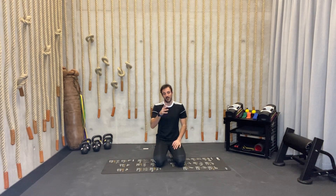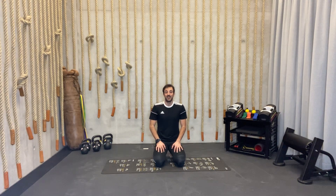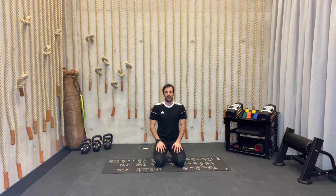Hello and welcome to our movement break. I'm Coach Frane and I'll be guiding you today throughout our 15-minute-long daily refresh, as I like to call it.